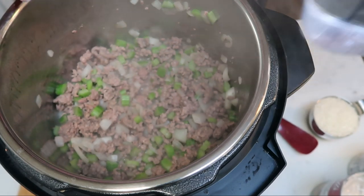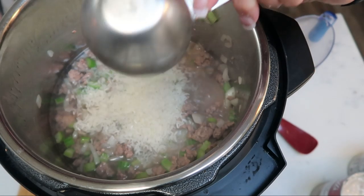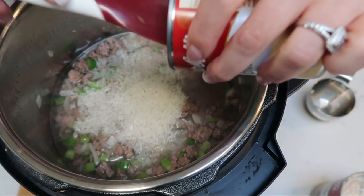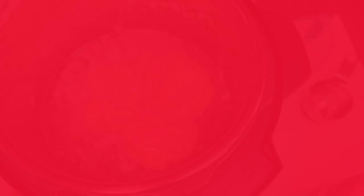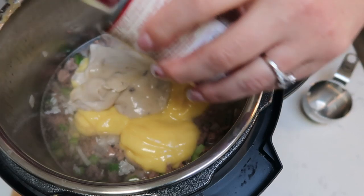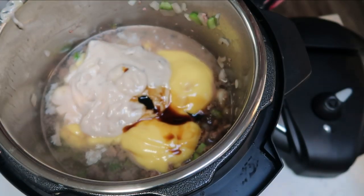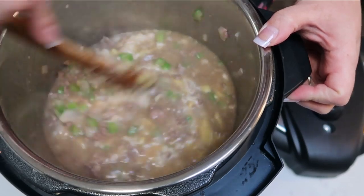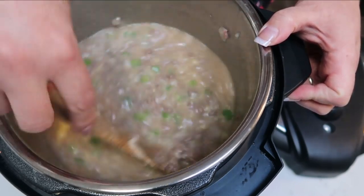Once everything is sautéed, we're going to add all the remaining ingredients: two cups of water, one half cup of jasmine rice, our entire can of cream of chicken soup — which provides the liquid for the rice and a creamy base — and our entire can of cream of mushroom soup. Lastly, two tablespoons of soy sauce. Give it a stir to make sure everything is nicely mixed. I turned the sauté mode off after the hamburger was browned and the celery and onions were translucent.